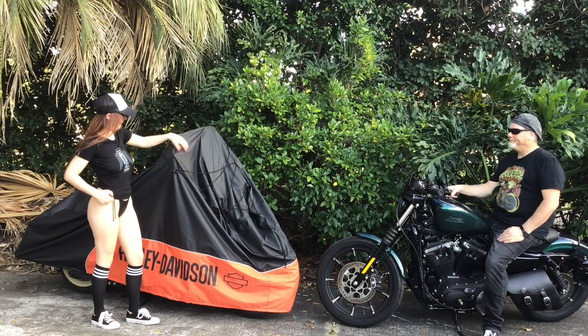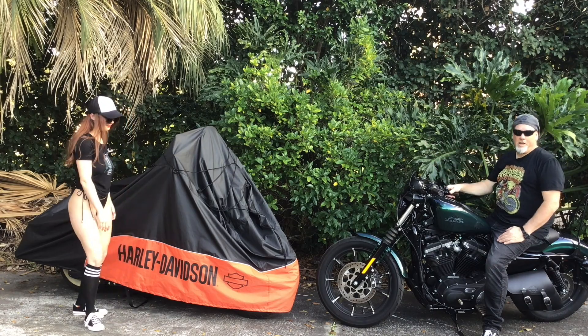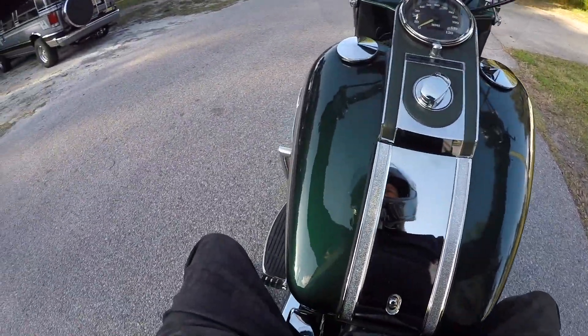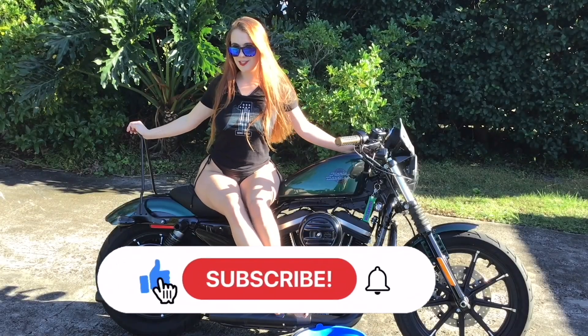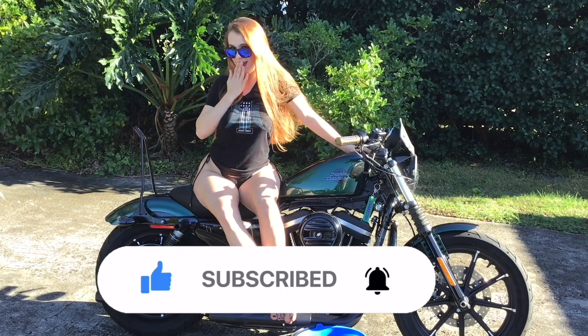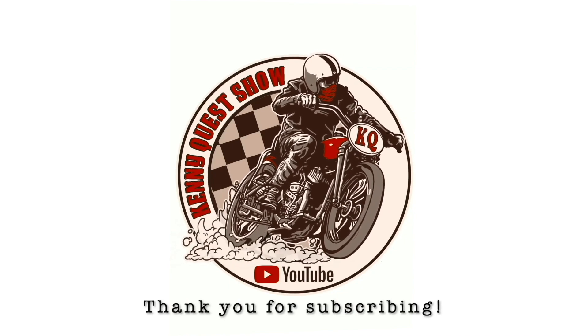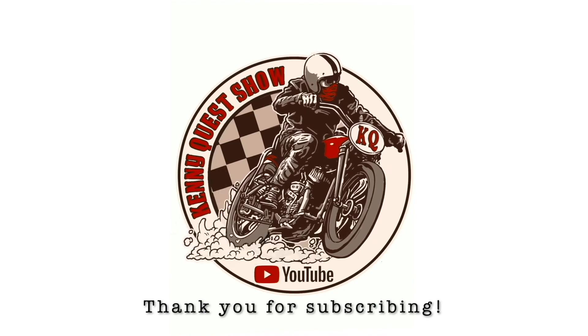Alright guys, that's the update from Pedro on the Franken-Glide build. Looks like we might be up and running in a few weeks. We'll see you next time. Take care. Please like this video, subscribe to the channel, and click the bell for notifications. Bye for now.